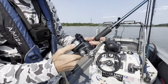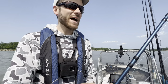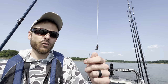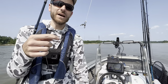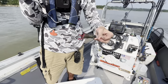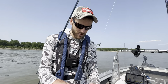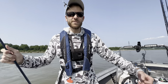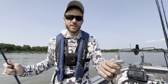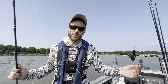I've got a three-way crane swivel tied onto the braid. Coming off that I've got 60-pound monofilament going to my hook — that's an 8/0 circle hook. Coming off the other side of the swivel I've got 25-pound monofilament going to my sinker. That way, if the sinker gets hung up, I can pop that lighter pound test and get the rest of my rig back.